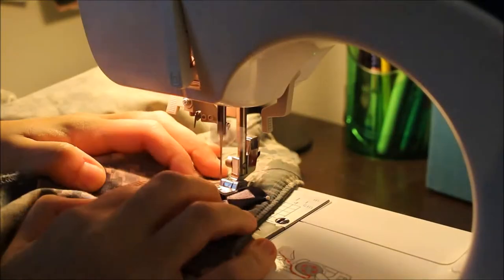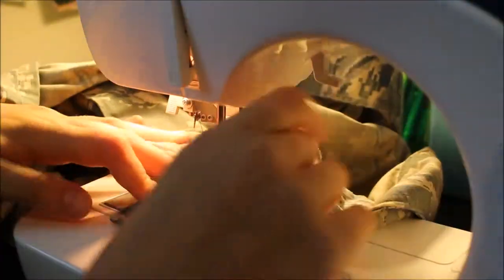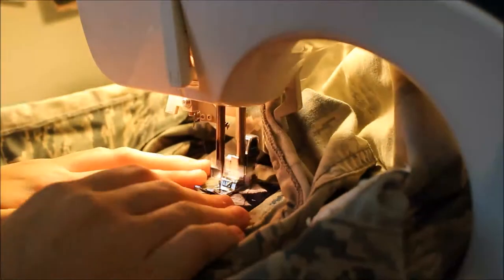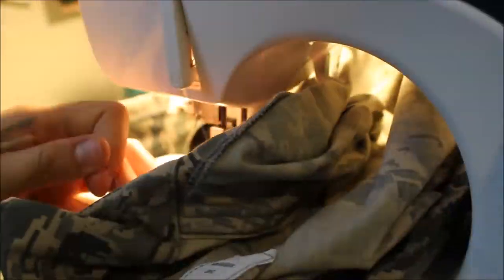Once you have your machine threaded with both of the same color — you need the bobbin and the thread having the same color — go ahead and lay your insignias on there and get them in. Start in one corner, put the foot down, and just go in a straight line. Leave your needle down in, lift the foot up, and then rotate.